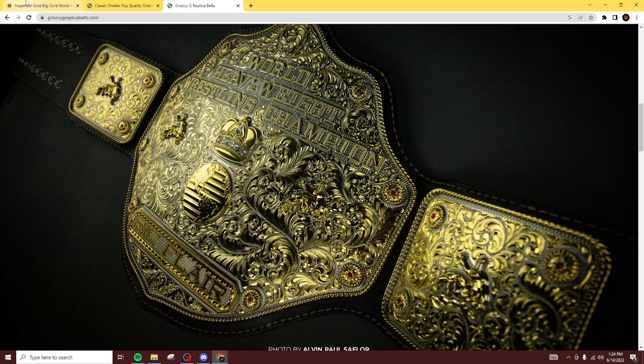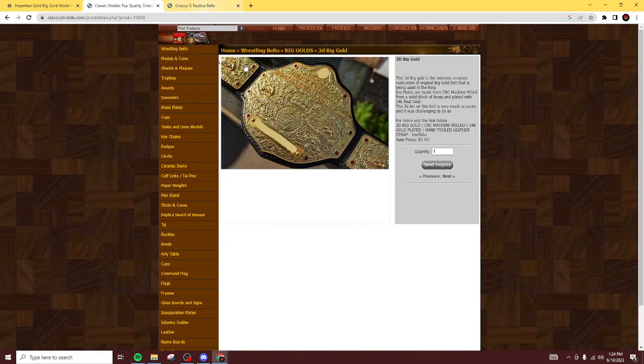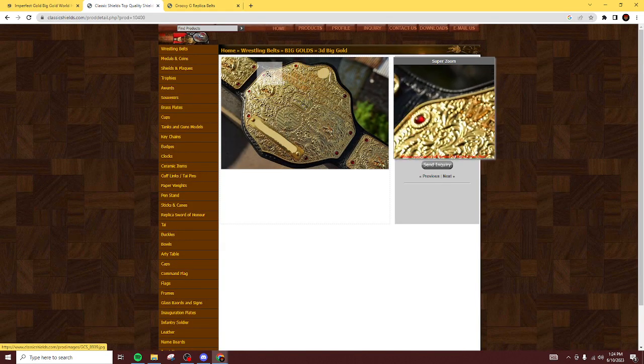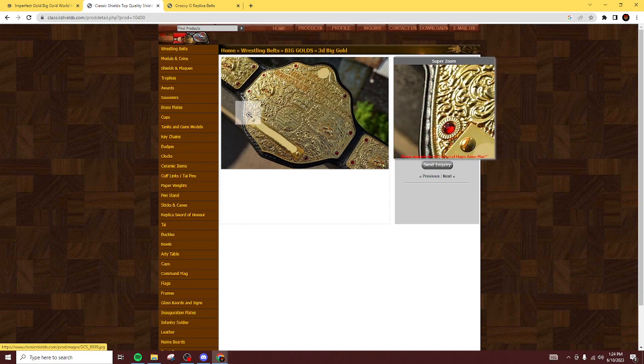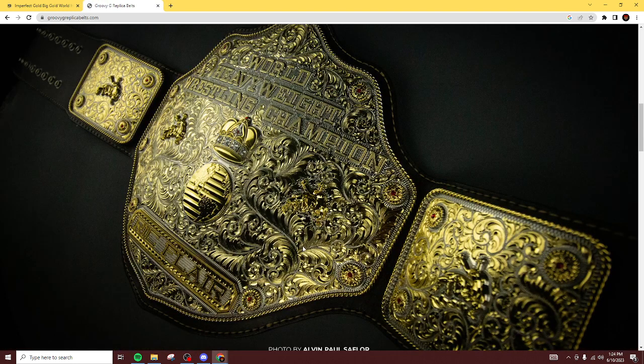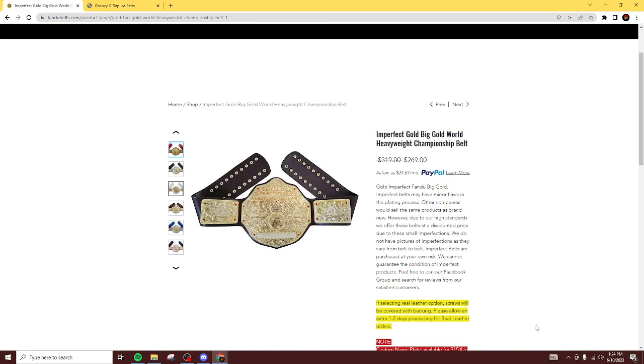So now we're left with three options. Fondue creates a great Big Gold, but you have to wait six months to a year unless someone has one made and then cancels the order, and it's also like $2,000. So I think we're going to take Classic Shields out of the running, leaving us between Groovy G and Fondue Belts.